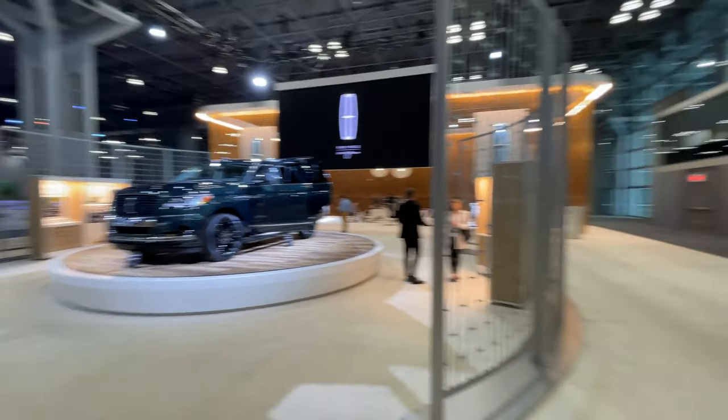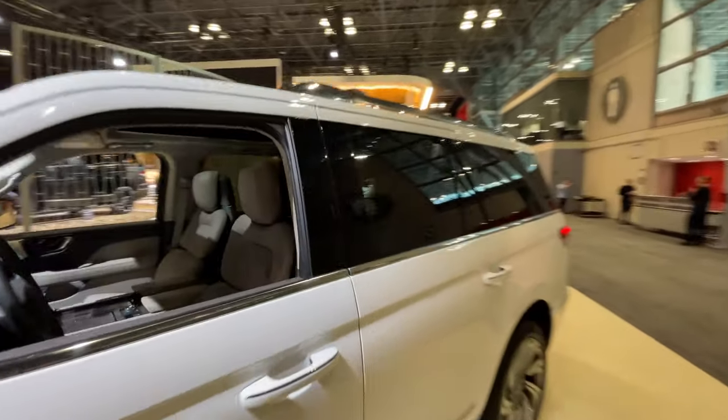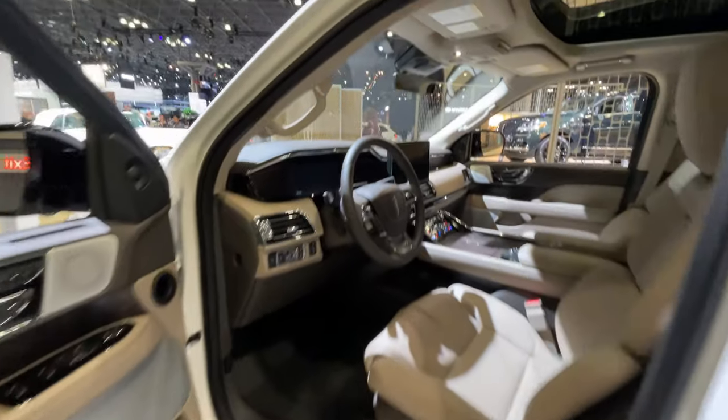I'll put some images up there for you because this one is not on display, but for this one we can definitely hop into the interior and show you what Lincoln did change here. Hopping into the Navigator, as usual you can have these beautiful running boards on this particular model.